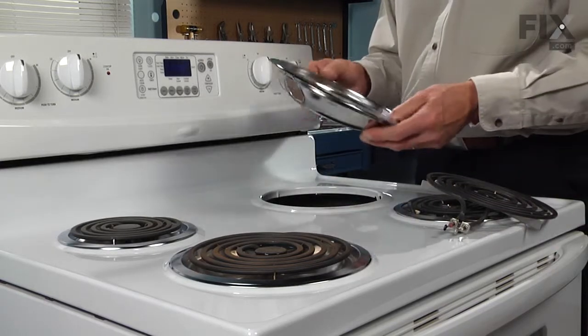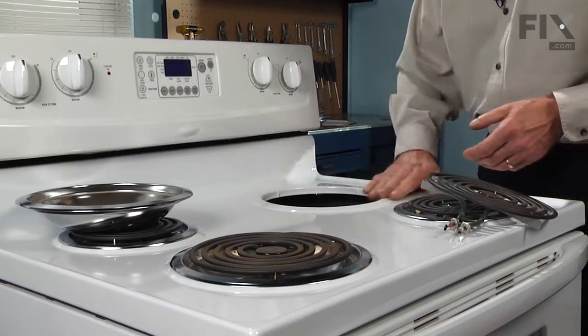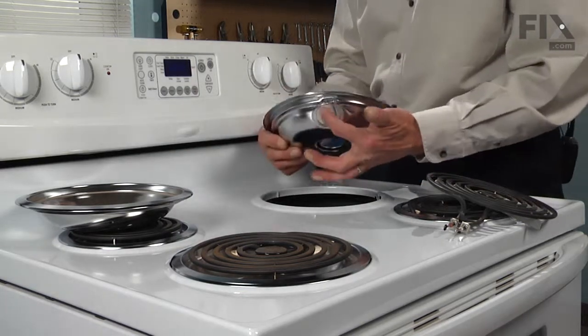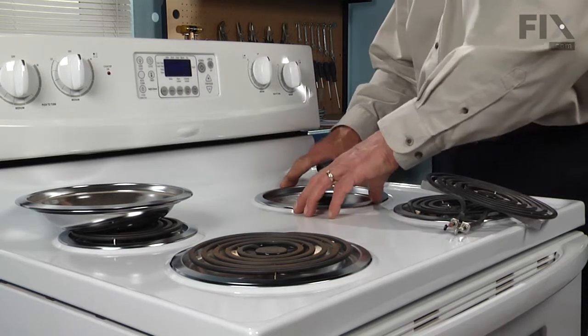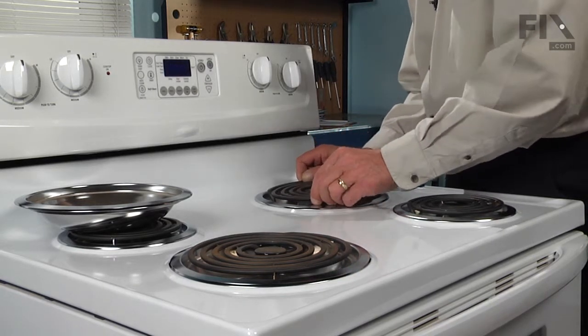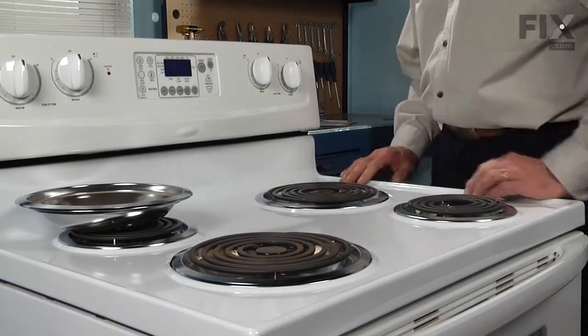Just lift the drip bowl out and clean up any grease that may be around the rim. Take your new drip bowl, line that opening up with the element, make sure it sits nice and flat, and reinstall the element. Line it up with the socket, press inward, and then drop it down so it snaps into place.